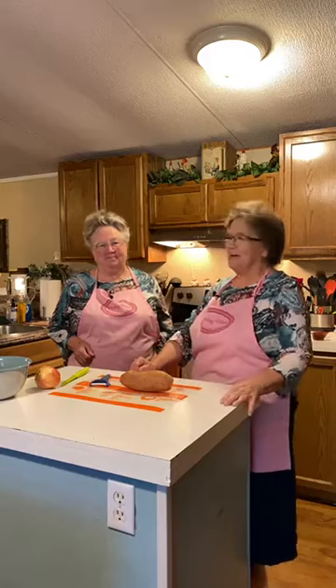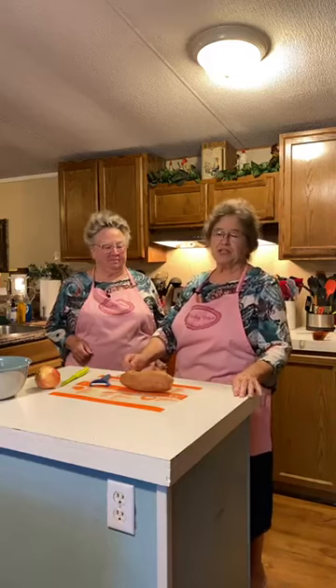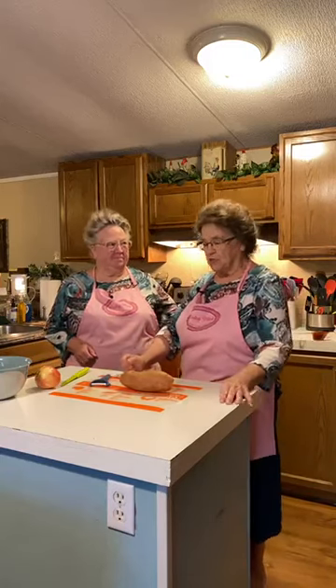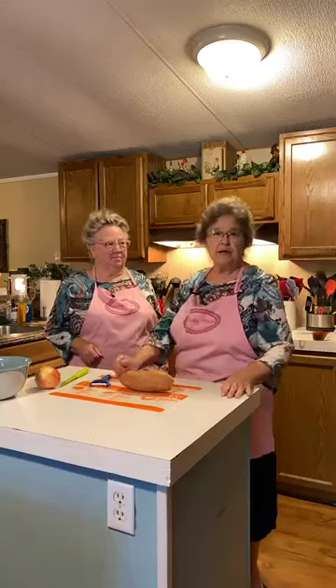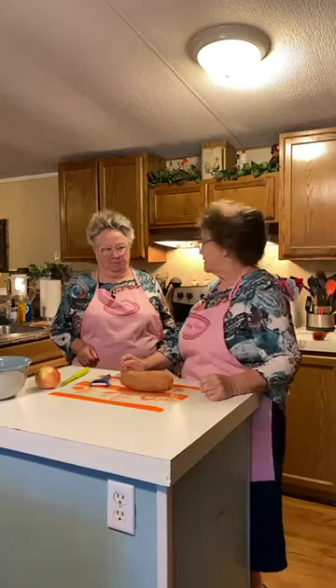Good morning. I'm Mary. I'm Linda. And we're Pinky Mile Sisters in the kitchen, and this morning we're going to be doing some pork loin — and I'm also doing some pork sausage — with sweet potatoes.